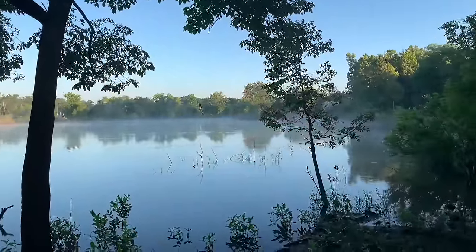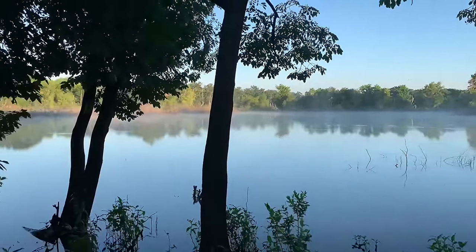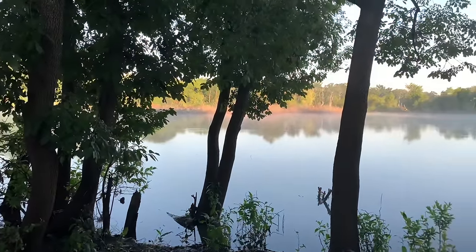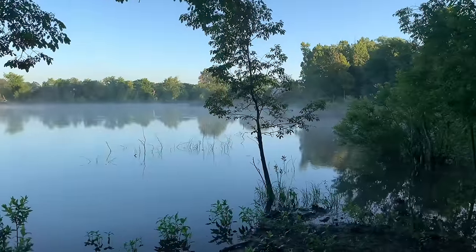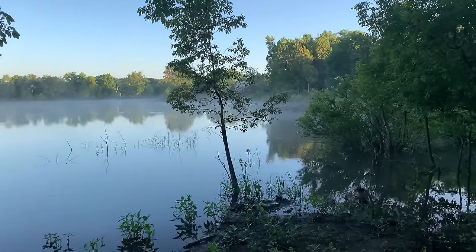Look at this gorgeous morning. It's July folks. A little bit of haze over the water. It feels good outside right now. The water is actually warmer than air temperature. Let's show you how to make that flyswatter fishing noodle so we can get out here and catch us a fish.